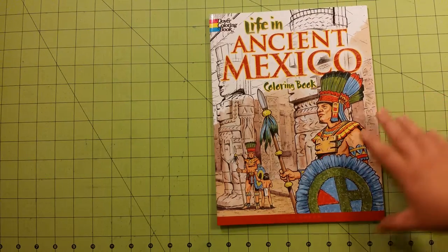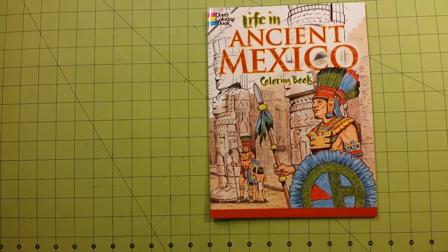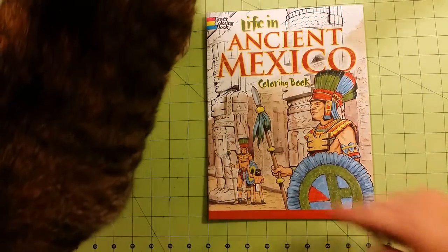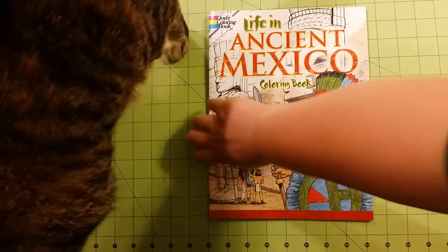Here is the front of the book. The size is eight and a half by eleven inches and here comes my cat again. This is Willow. I'm sure she'll be in many of my videos.